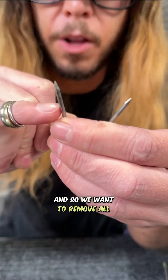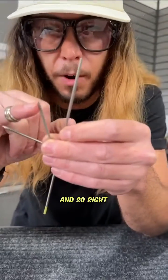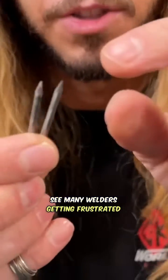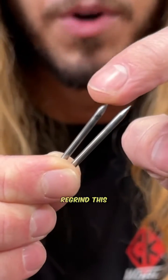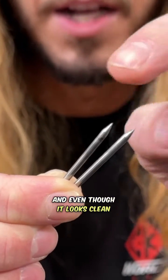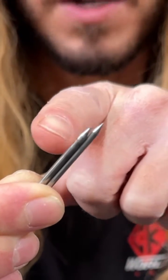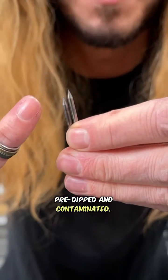We want to remove all of that contamination and start fresh with a clean piece of electrode. There's no way to physically grind off that contamination because it's embedded throughout the tip. One of the biggest things I see many welders getting frustrated with is lack of arc stability — they'll regrind the contaminated tip, and even though it looks clean with a nice shaped point, all the contamination is still embedded through. When you light up that arc, it's essentially already pre-dipped and contaminated.